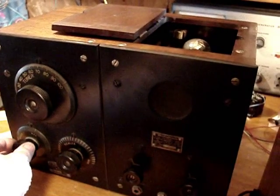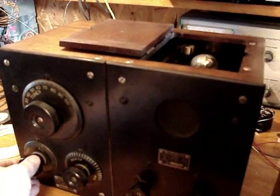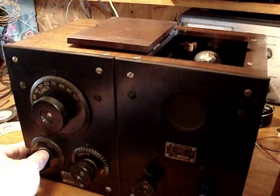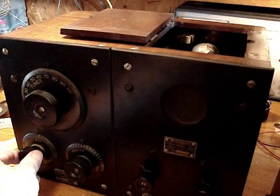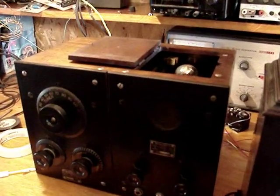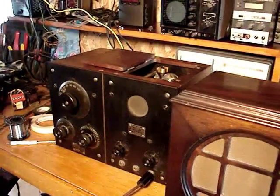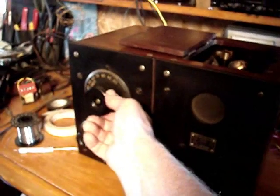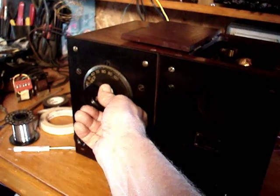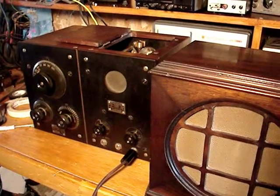I'm going to check the coil spring connections that connect from the shafts to the components. I did before and thought I fixed a few, but I may have missed something. So this is how far I've gotten with it so far. I've managed to find a stable station. It's not very loud, but we're getting there.